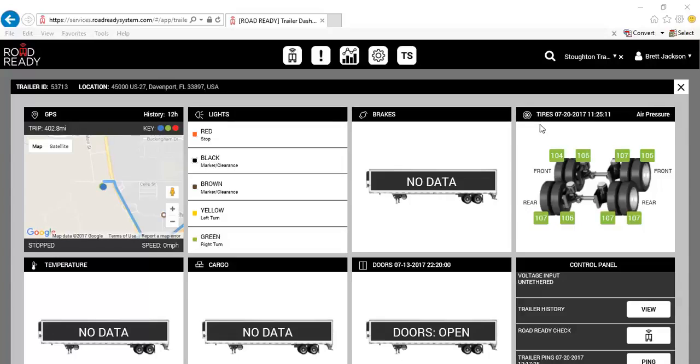If tire pressure sensors are installed, you'll be able to see those on the trailer's dashboard underneath the tire section. Each individual tire pressure is identified by the wheel end. If any of these tire pressures fall below the specified tire pressure amount, each one of these would turn red. So if we were at, let's say, 80 pounds of pressure in the front tire, this one would turn red and indicate that we've got a low tire pressure.